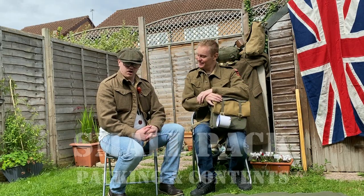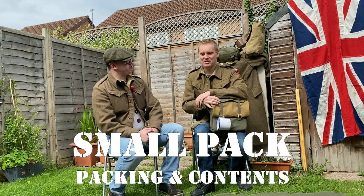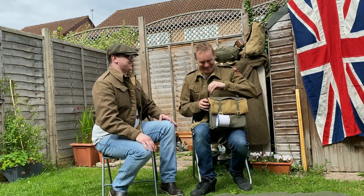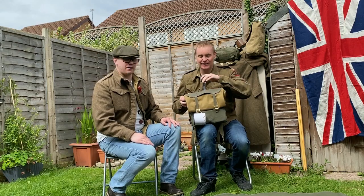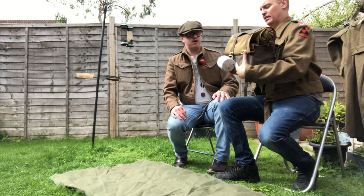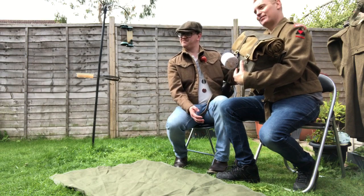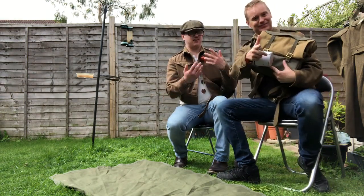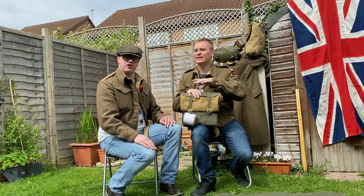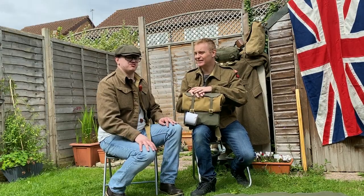Hi guys, welcome back to another video. This is part three. This video is going to be about the £37 haversack and its contents. Our lovely assistant Kevin has a lovely example with a lot of original items, so we'll have a look at his instead of mine — mine's all disgusting reproduction, so it's fine.